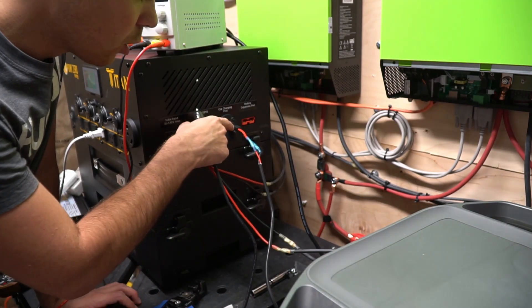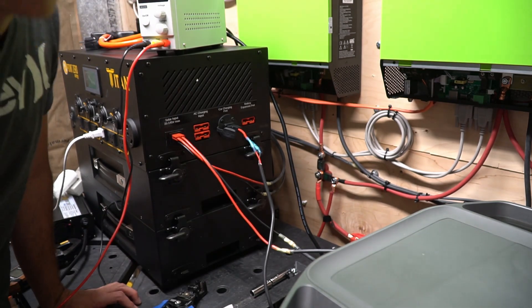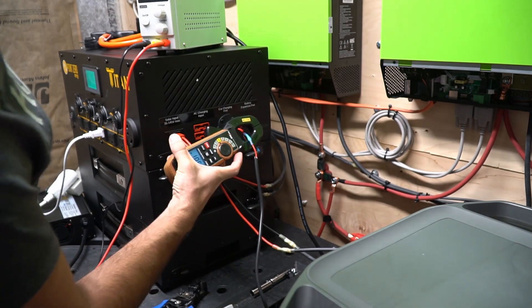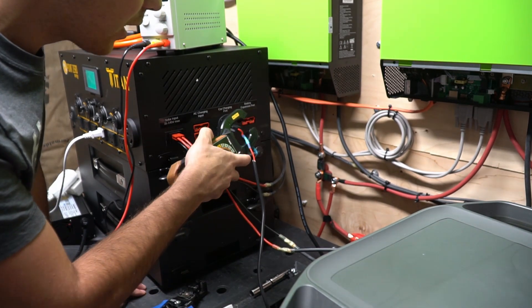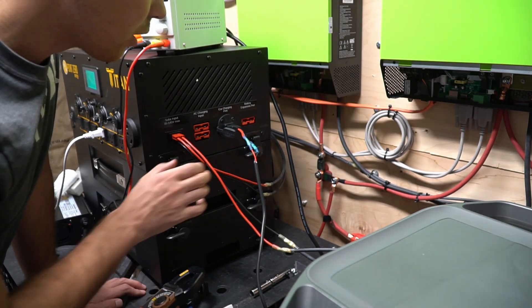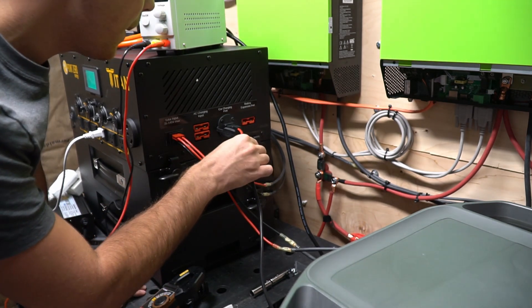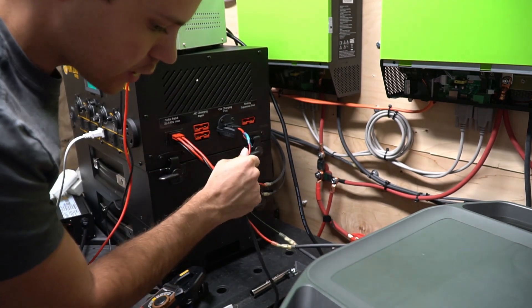Now we're going to test the car charging port by connecting this input to the output of the EcoFlow Delta cigarette lighter adapter. We're going to check how much current is going through these conductors — we've got 18.6 amps, so the Titan will charge very quickly. You do not want to hook it up to a cigarette lighter in your car; you should run your own wires directly to the Titan from the alternator or the battery. These wires are already getting pretty warm.